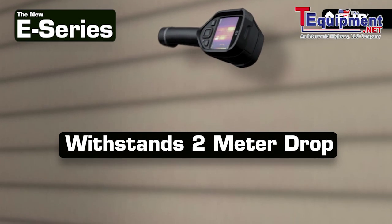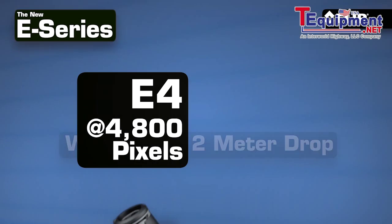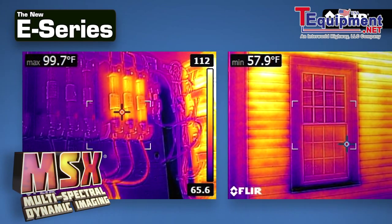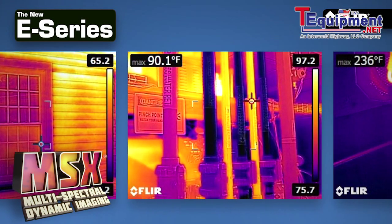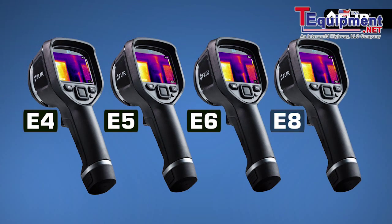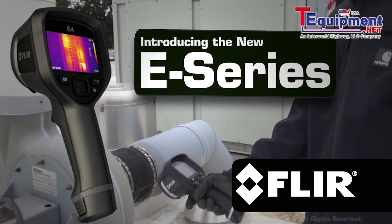A camera with ruggedness you can trust and a choice of resolutions to fit the target size and working distance your inspections require. Complete with MSX thermal image enhancement to help you instantly recognize where the temperature anomaly is. The new E4, E5, E6, and E8 — another amazing breakthrough from FLIR.